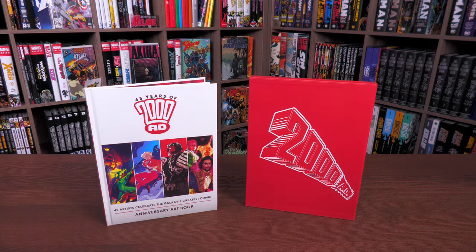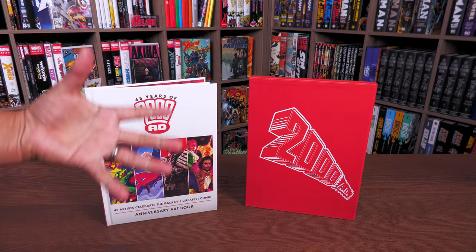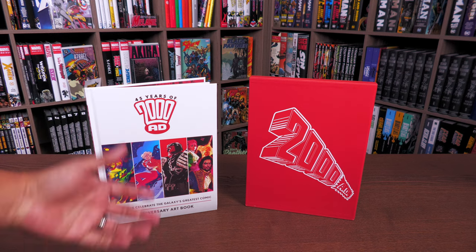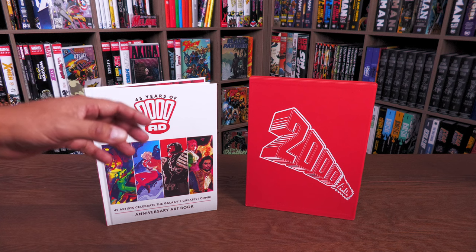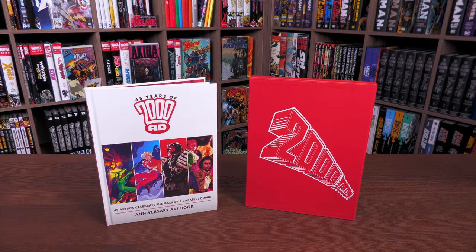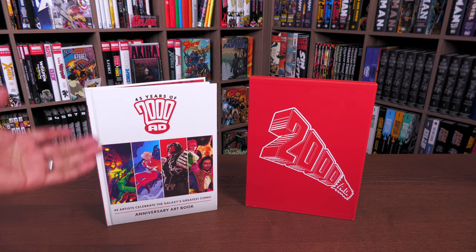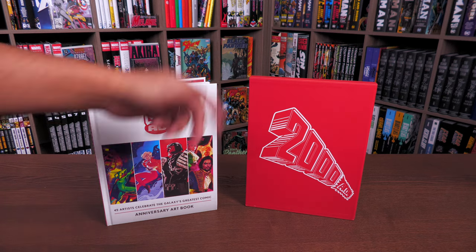What we're looking at is 45 years of 2000 AD, which is crazy to think about. My adventures with 2000 AD started just a couple of years ago with Judge Dredd. I've read things like Zenith in the past, and I know a lot of the creators like Alan Moore, Grant Morrison, and Steve Dillon — a lot of them came over from the British Invasion in the 80s here in America.